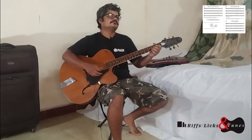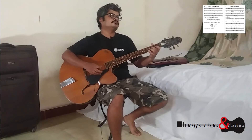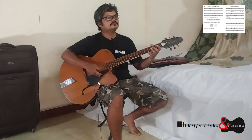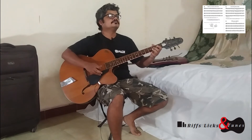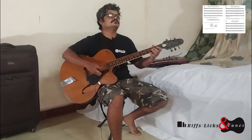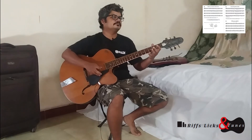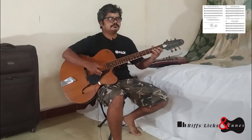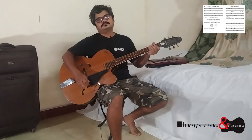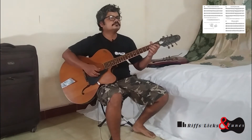Let's play this now with the chord accompaniment: three, one, two, three — one, two, three — one, two, three.